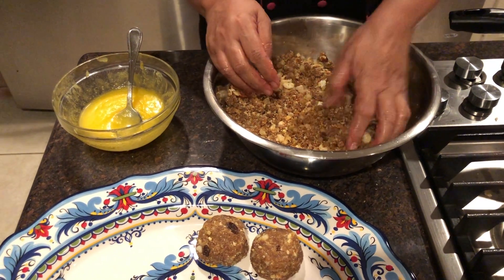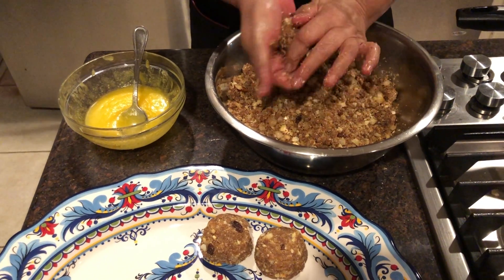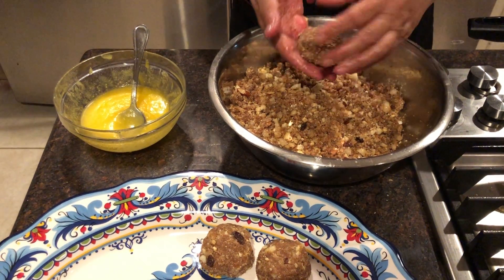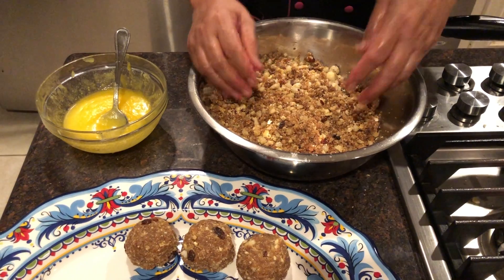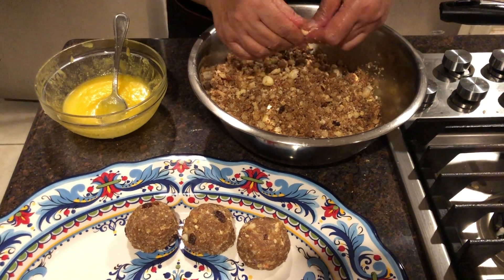So that's how we shape these ladus. I still have some extra ghee — if I need it I will use it, but so far my ladu is turning out very well. I will continue making the ladus and once I am done I will show you.